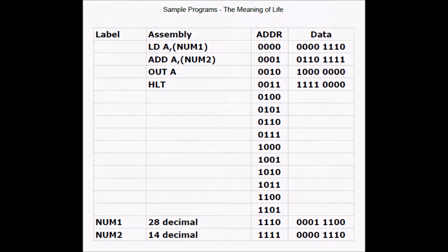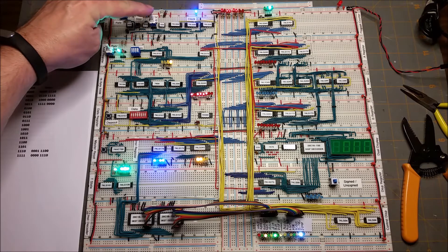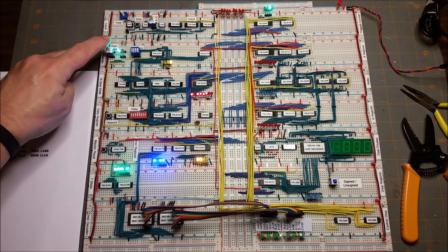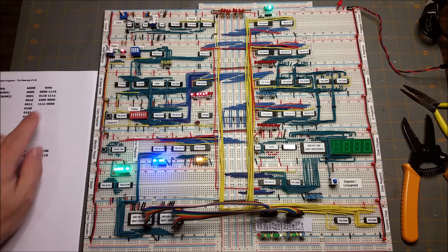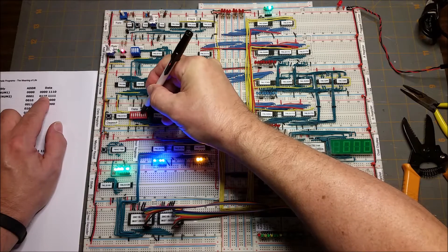Let's load our program into memory and test it. We'll begin by setting the clock to stopped and the memory to program mode. I'll load the program and remember to set the initial values in locations 14 and 15.